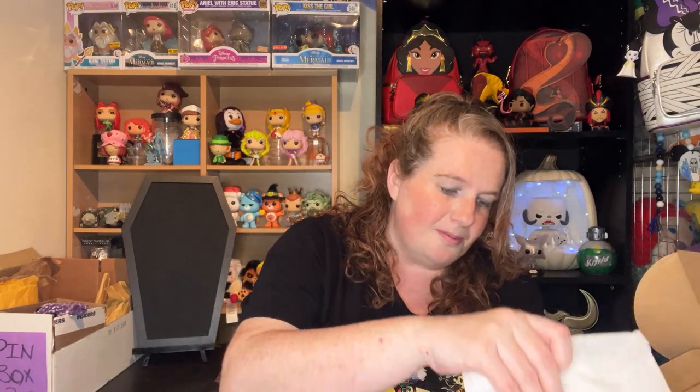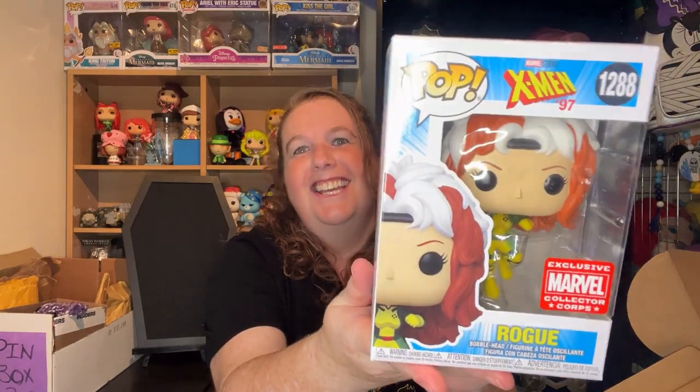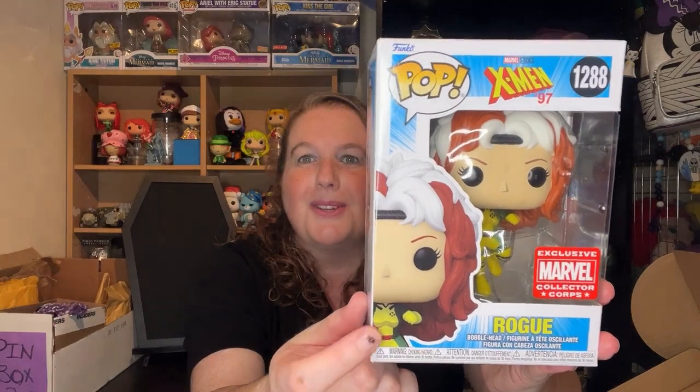But we all know who my favorite character is — it is Rogue. And the whole reason I wanted to buy this box was from the small hope that she was inside. This is X-Men 1288, Marvel Collector's Corps exclusive — Rogue! Yay! Now I have to get Gambit, because I can't leave her alone. My other Rogues are down there — I actually have a few. But this is awesome.